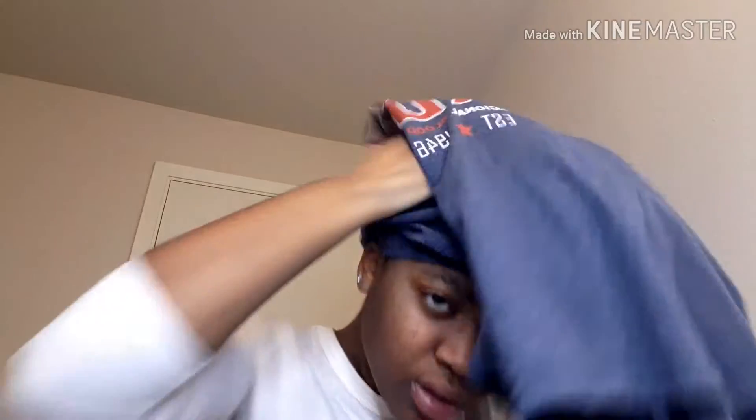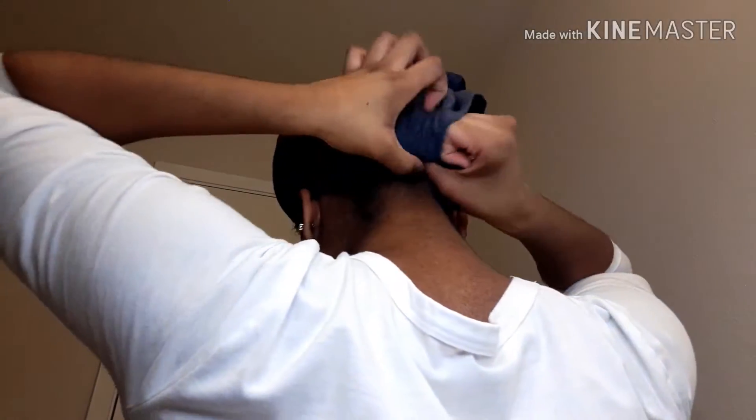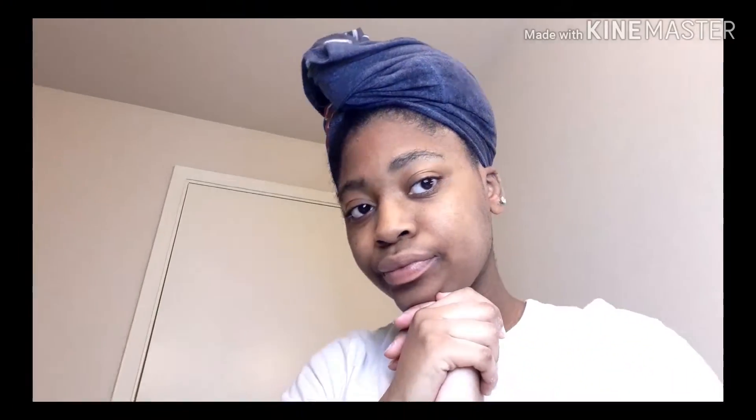Last but not least, you're going to want to use a cotton t-shirt — not a towel, but a cotton t-shirt — to dry your hair, because it soaks up water without draining out the fibers in your hair the way a towel does, which leaves moisture intact. Now you're looking at me using my cotton t-shirt to dry out my hair. All I do is twist the cotton t-shirt in the front, throw it up in the back, tuck the ends, and boom — there you have it. That is the end of this 2020 wash day routine.